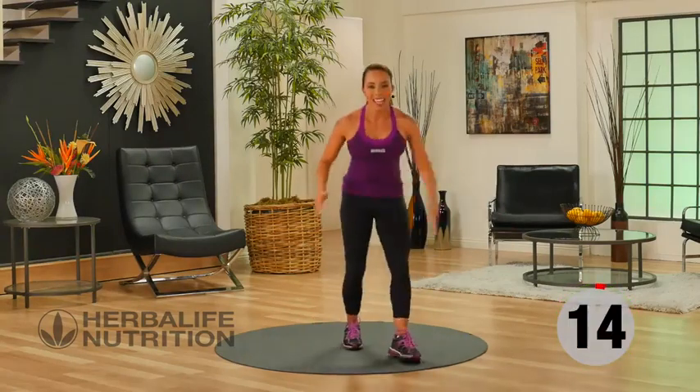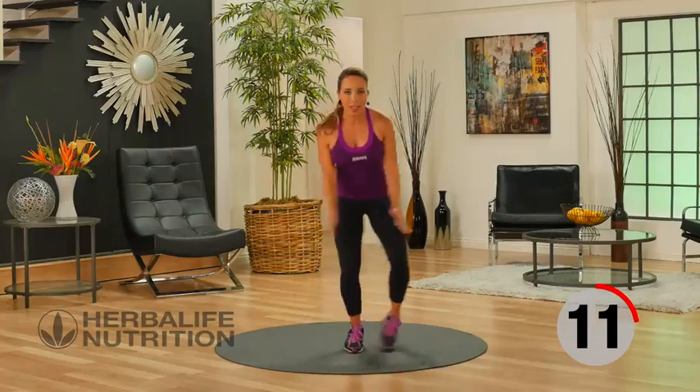Come back up onto your feet. Half jacks right here, stepping it out to the side.